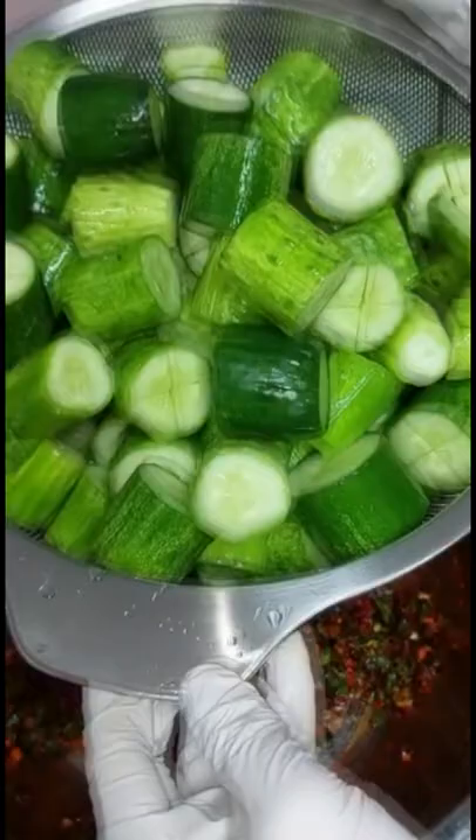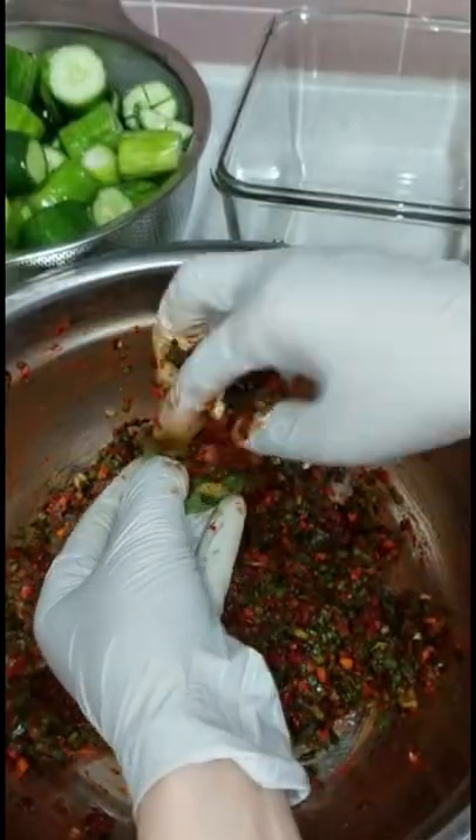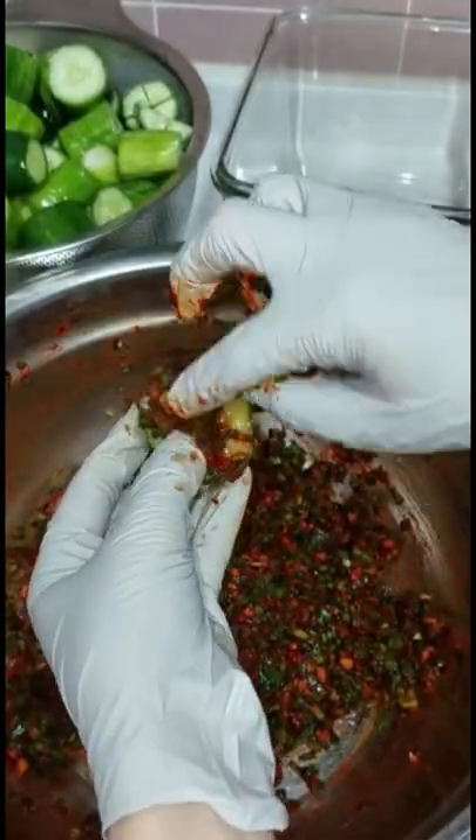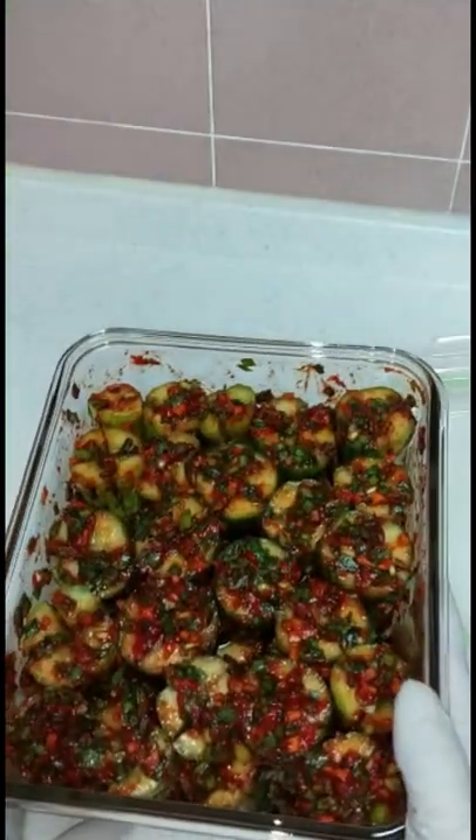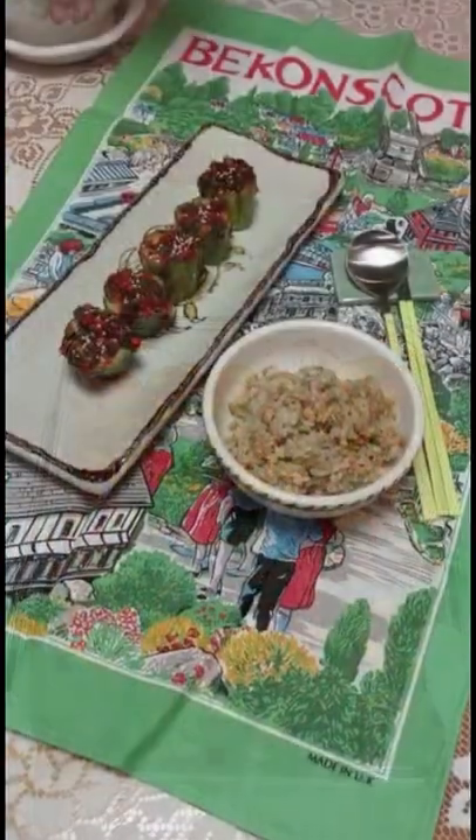Don't rinse the cucumbers, but drain them well. Stuff the seasoning paste into the cucumber pockets, and place the kimchi in a container and keep it in the fridge. Good news — you can serve it immediately.